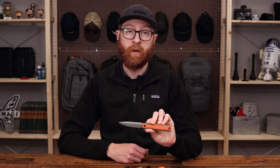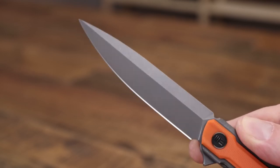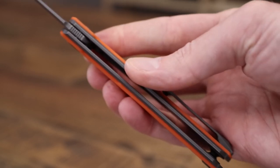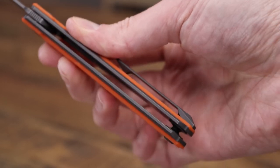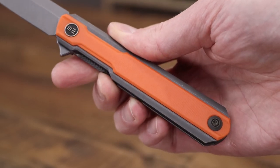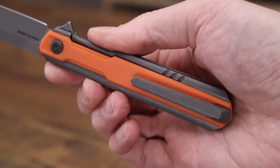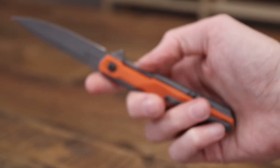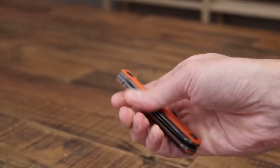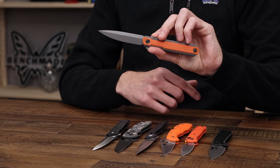And another custom design collaboration: we have the WeKnives Pier. This is an Ostap Hel design and comes in a few different variations. Here we have a nice matte gray stonewash on the 20CV blade, full titanium handles with G10 overlays in high-vis orange — giving you traction as well as visibility in the outdoors. We've got a 3D milled titanium pocket clip for right-hand tip-up only carry, and a stylish open back construction with single barrel spacer, making it even more lightweight and easy to maintain. And of course it has a ceramic bearing pivot, giving it smooth and snappy operation.